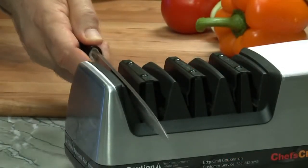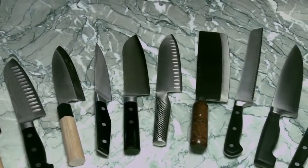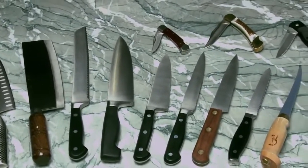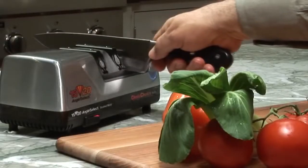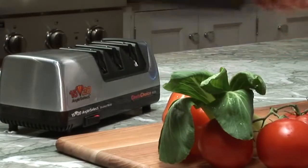In addition to Asian-style knives, this versatile sharpener will create an incredibly sharp, durable 20-degree arch-shaped edge on standard European-American-style knives. Follow the same process, but this time start in Stage 2, followed by Stage 3.